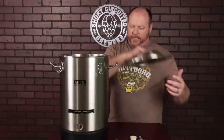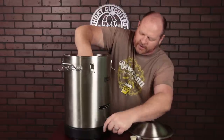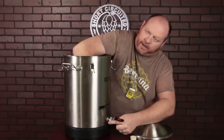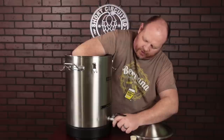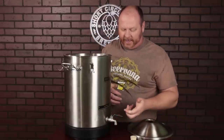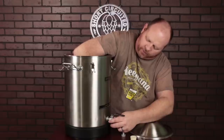Assembly is pretty simple. The ball valve just goes in — the O-ring is already built into it. The nylon washer goes on the inside along with the locking nut. The nylon washer allows the ball valve to swivel. You don't need to tighten the ball valve down with any excessive pressure — basically just finger tight — and the same with the dip tube on the inside. It just screws on, no tools needed at all.